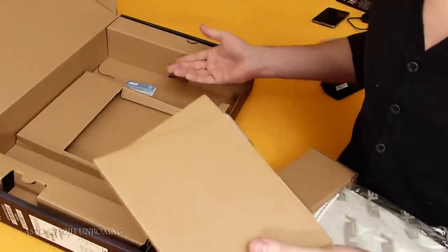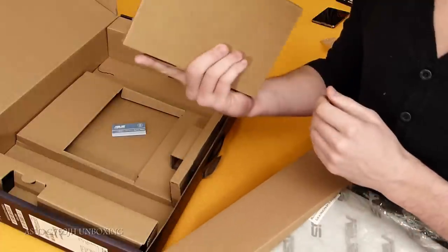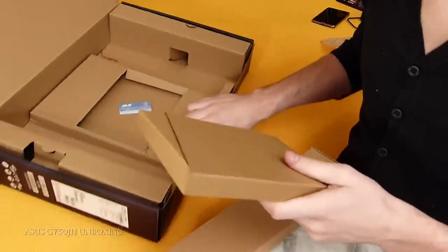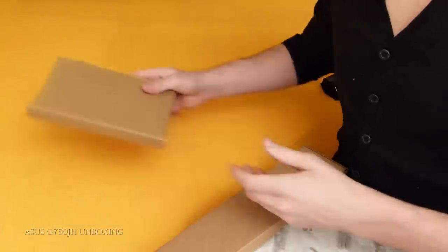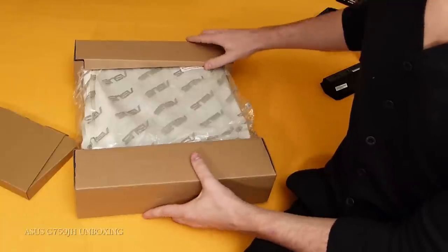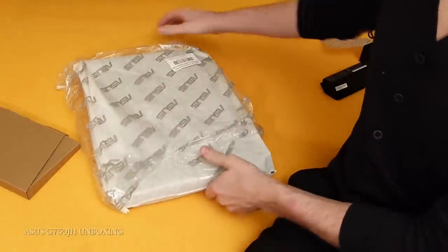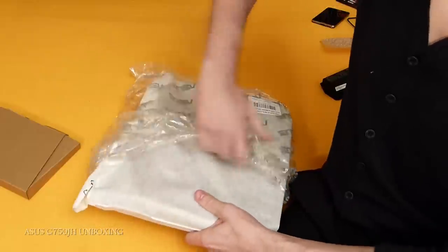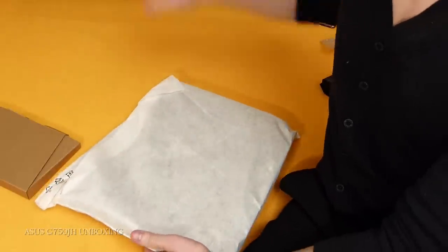OK, so in the box we got a little leaflet, warranty card, and some little cards. So I can move the box away and we have here Mr. Laptop. All the protection is away. I did find this version in Europe — it's really rare. It has a 3D screen and it was bought from Slovakia.